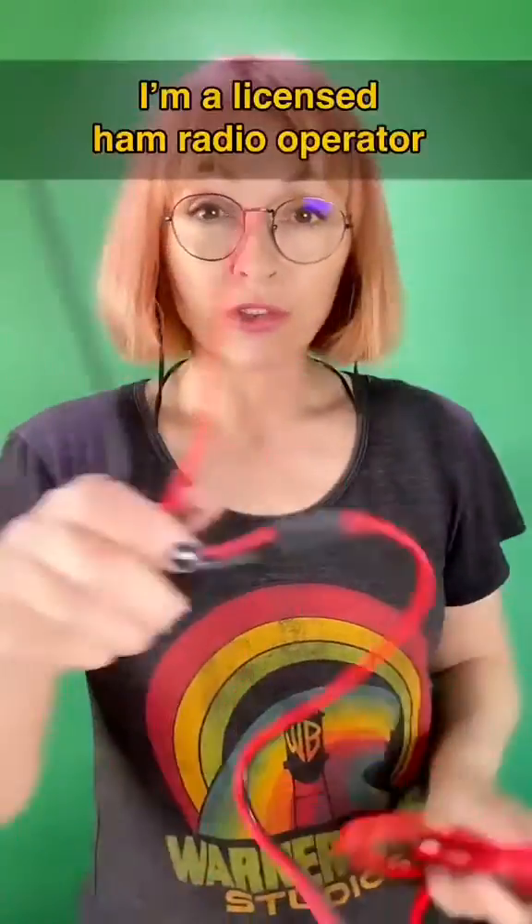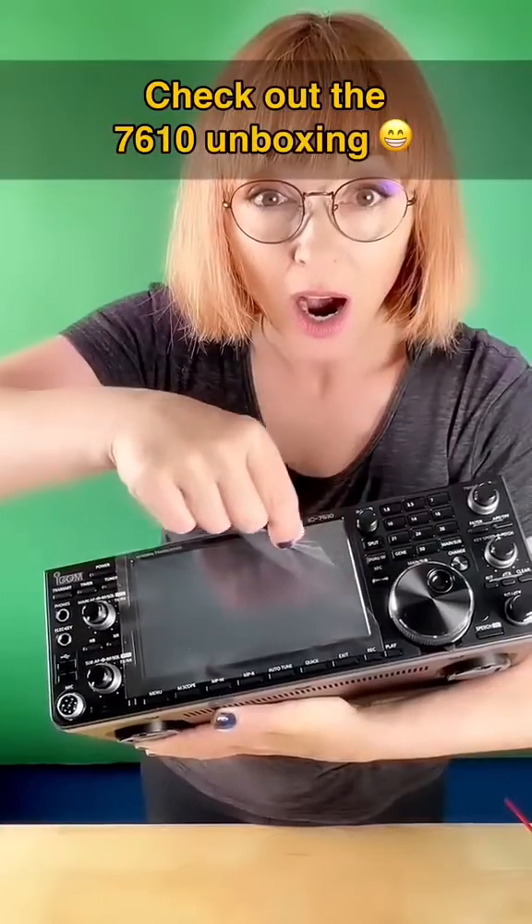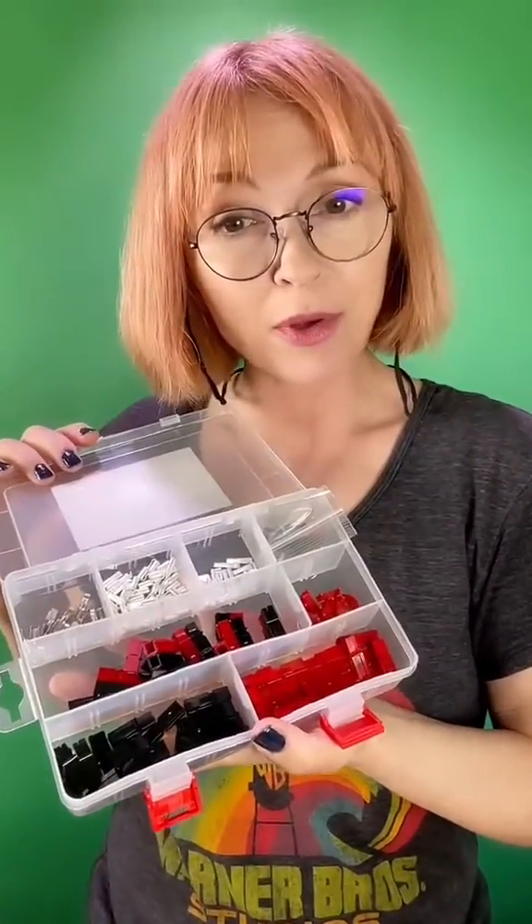I need to put Anderson Power Poles onto the power connector for my brand new radio, the Icom 7610. To do that, I'm going to use these tri-crimp crimpers and a kit that I bought that has lots of Anderson Power Poles in it.